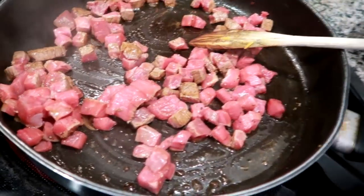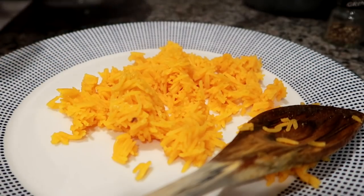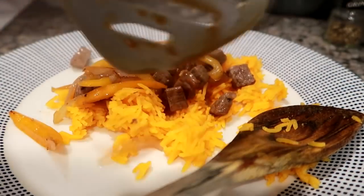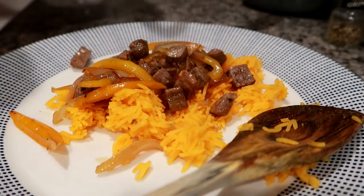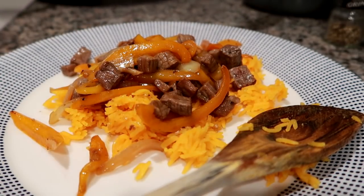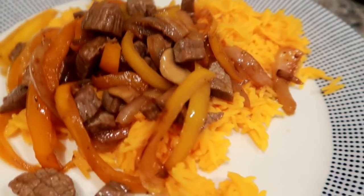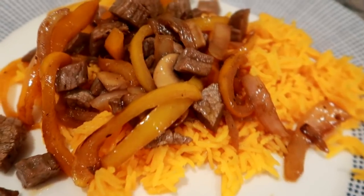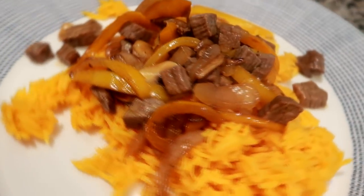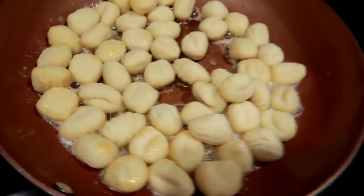I sautéed those up with a little bit of soy sauce, some ginger, some garlic, and then I added the already cooked veggies back in. So it's kind of just like a beef, veggie, rice stir fry dish. I could have done a lot of things with the beef but I just looked to see what I needed to use up. It actually ended up coming out really good — just simple, easy, and tasty.